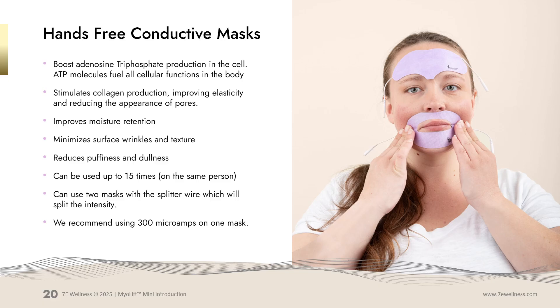You can use two masks at the same time, but you will need the splitter wire, which splits the intensity and allows you to do two masks simultaneously. We recommend 300 microamps when using one mask, but if it feels prickly, you can turn your intensity down. These masks can be cleaned if they start to lose stickiness — take a gauze pad with a little rubbing alcohol and wipe off the sticky part to help it stick longer. As long as your mask is conducting, it is still working. When the masks stop conducting, it will be time to replace them.